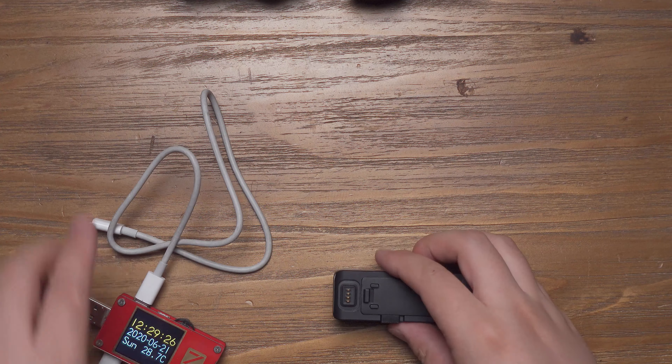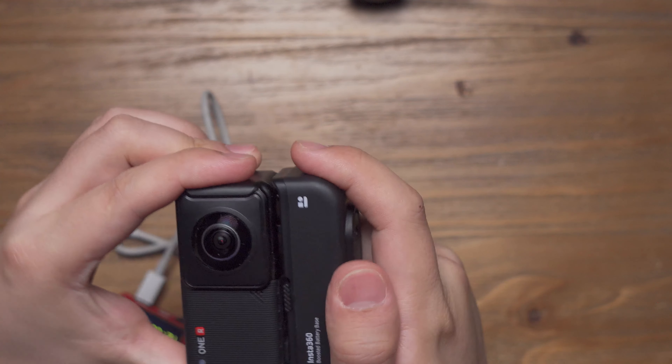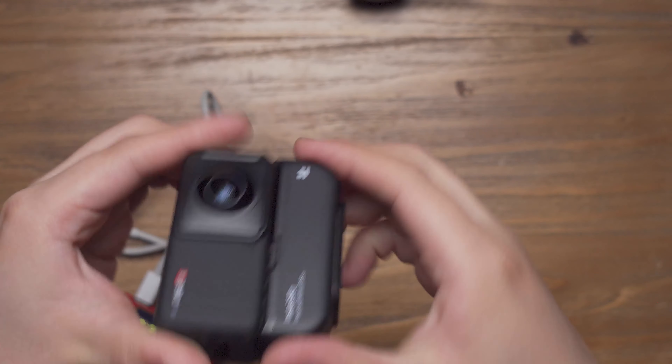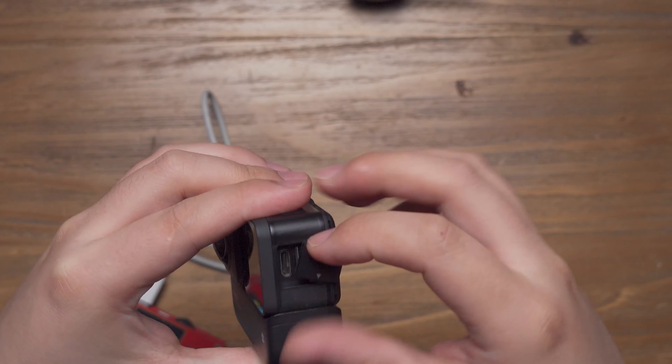And next, let's test the charging speed of the Insta360 ONE R boosted battery base. Now we have almost 20% battery left and let's test the charging speed. As we know, the Insta360 ONE R supports quick charge.